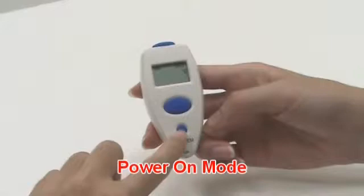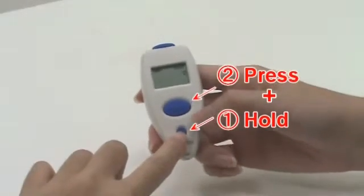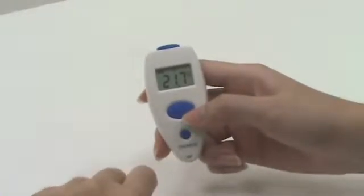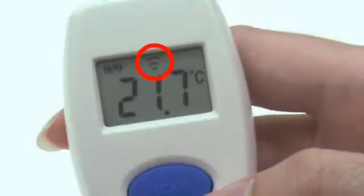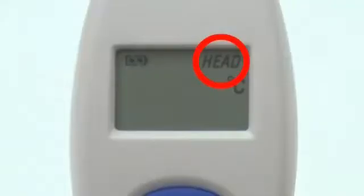In power-on mode, press and hold the memory button, then press the scan button. The head icon will be switched to the scan icon. You may also use the same process to change back from scan function to forehead function.